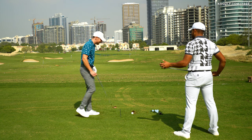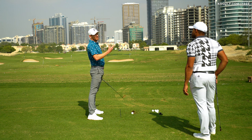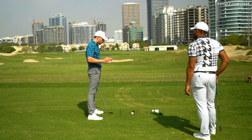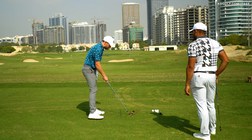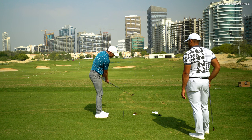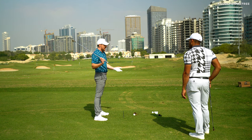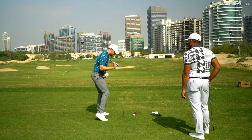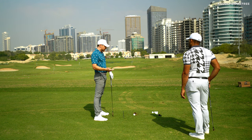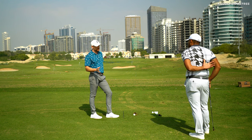So when we set up and talk about this shift of pressure, there are many similar drills. The step drill would obviously be one — you put the right foot a little bit further in for the right-hander, start with the club in front, step back and that facilitates the movement. What I really like about lifting the trail heel up, slamming that down and then turning, is it doesn't really take that coordination element. Is this a good drill for players of all levels?